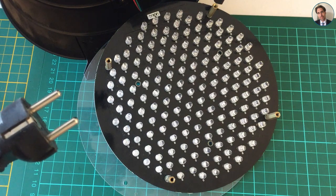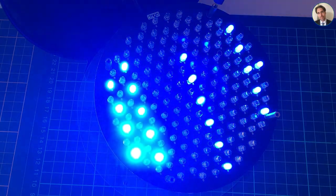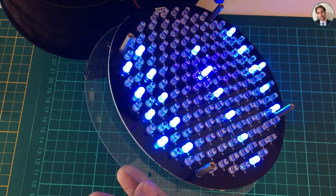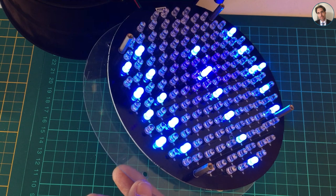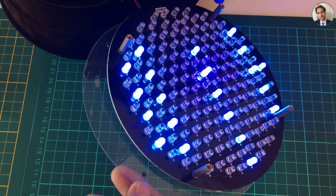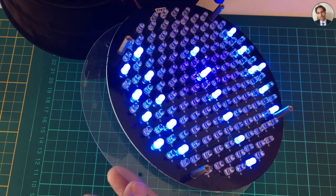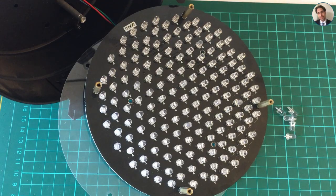Let's plug it in and see if we made any progress. It's kind of swamping out the camera, but yeah, that string of six is working now. I have to do all the other ones to check which LEDs are not working and which are still working. I'll do that all off camera and come back.